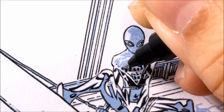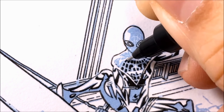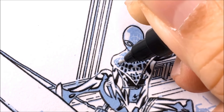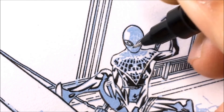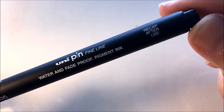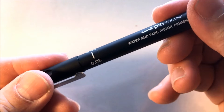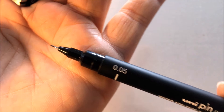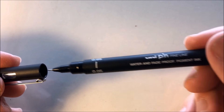The pin I'm using here is called the Uni-Pin Fine Line Water and Fade Proof Micron Pin. This is the size 0.05. Of all the microns I've ever used, this pin can give you a very fine tip — finer than a quill, finer than any other micron. So it's a nice micron to use. Now let's go back to inking Spider-Man.